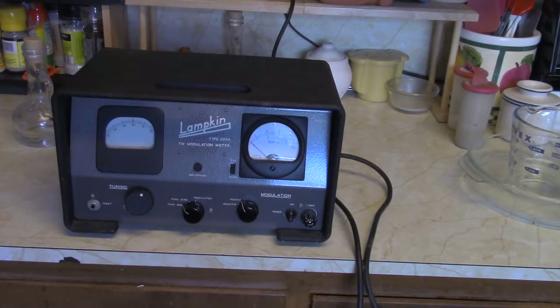So there's the Lampkin 205A deviation meter. Take it easy. Have a groovy day.